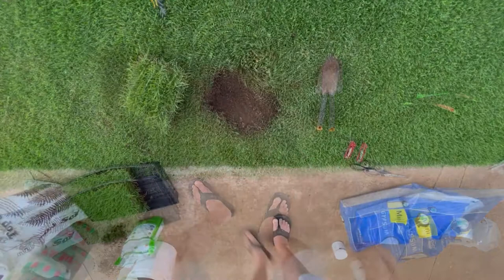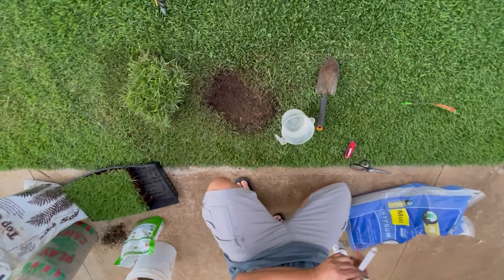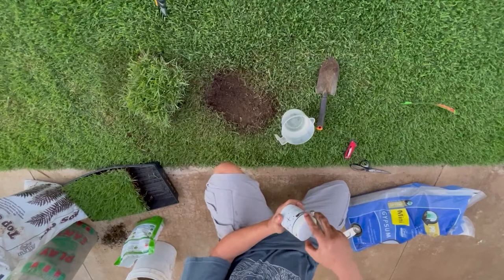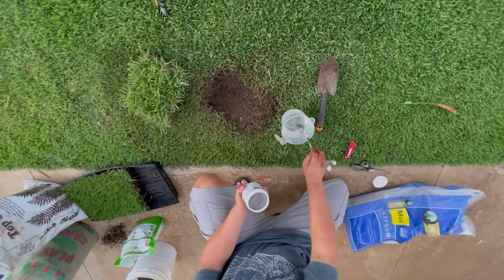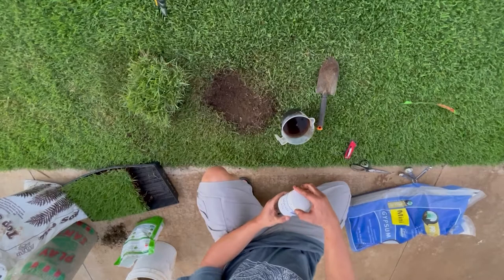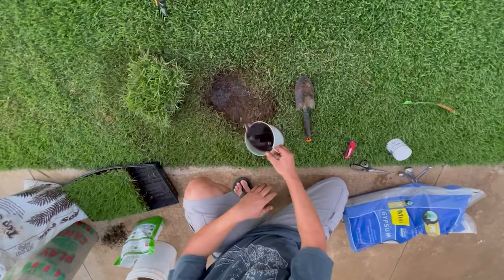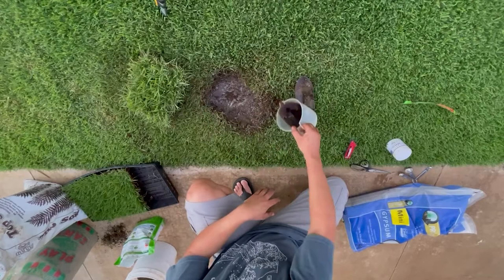The next thing I'm going to do is add some Michaels Plus. I'm going to put a quarter teaspoon into a little bit of water. The Michaels Plus is going to help stimulate the microbial action in the soil. I'll go around the surrounding area as well, and a little bit on top of the new sod as well.